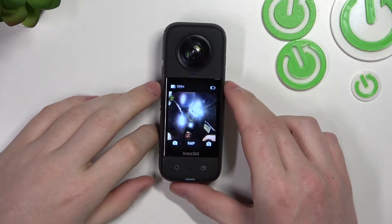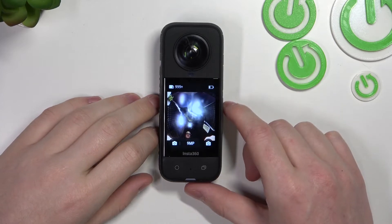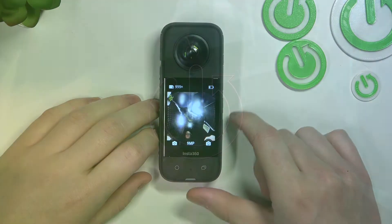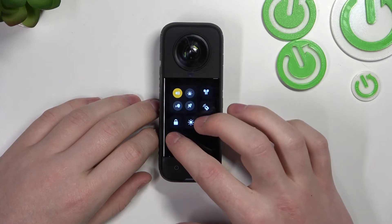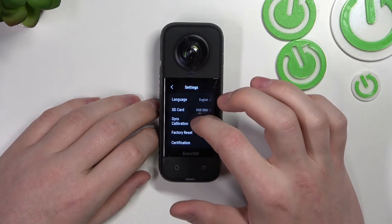In this video I'm going to show you how to perform gyro stabilization and calibration for the Insta360 X3. To do this, scroll down to the toolbar to enter the settings, then scroll down again to find gyro calibration.